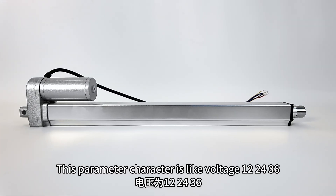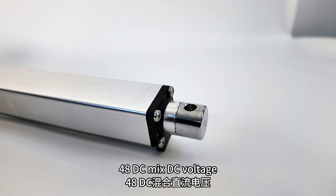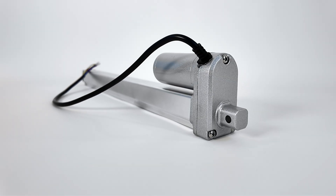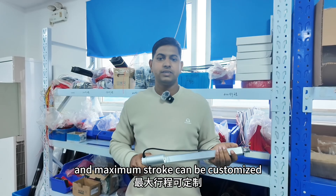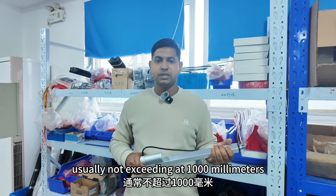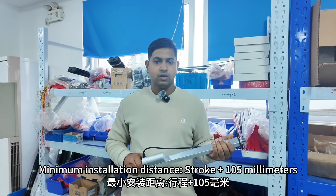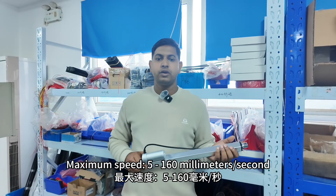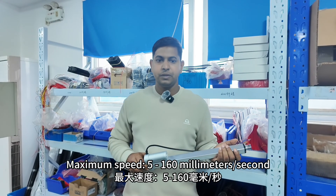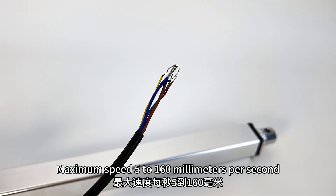This parameter character includes voltage 12V, 24V, 36V, 48V DC, and maximum load capacity is 2000 N. Maximum stroke can be customized according to the customer's requirement, usually not exceeding 1000 mm. Minimum installation distance is stroke plus 105 mm. For stroke exceeding 300 mm, it is stroke plus 150 mm. Maximum speed is 5 to 160 mm per second.